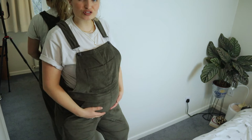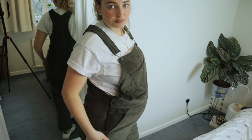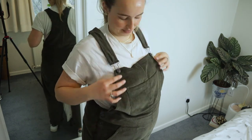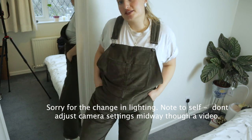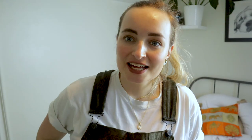These are my finished dungarees on — they fit well around the bump. After having the baby I might move the buttons so they do up tighter and also take the legs in, as I think one panel possibly stretched while sewing. I'm not sure what I could have done to prevent that, so I'll just have to live with it. But I'm really happy with them — they're super comfy, nice and baggy. Thank you so much for watching; if you enjoyed it give it a thumbs up, let me know if you're making your own Harleen dungarees, and subscribe so you don't miss out!